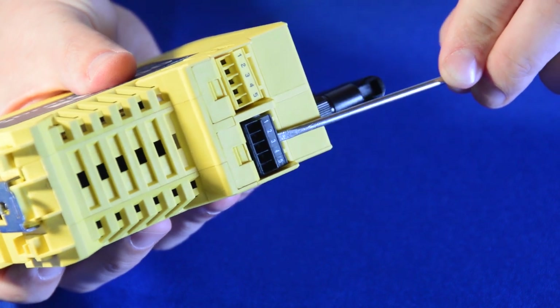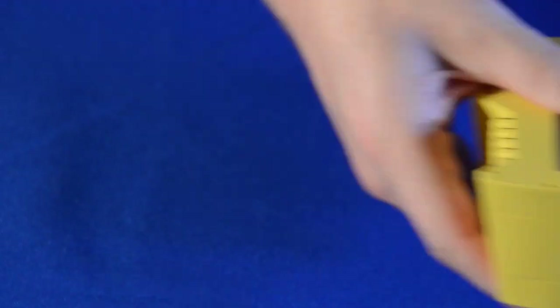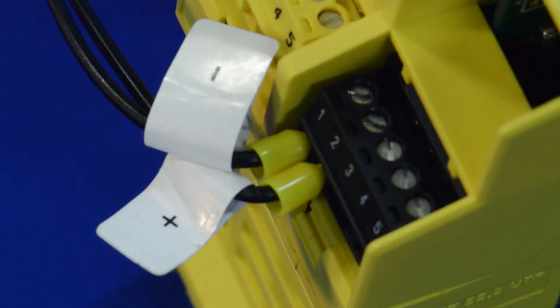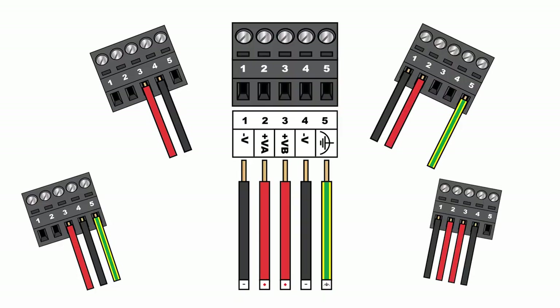The power terminal block detaches from the device for easy installation. Using a flathead screwdriver, screw the negative ferrule into the slot marked 1 and the positive ferrule into 2, locking the power cable in place. Other power configurations can be found in your quick start guide.